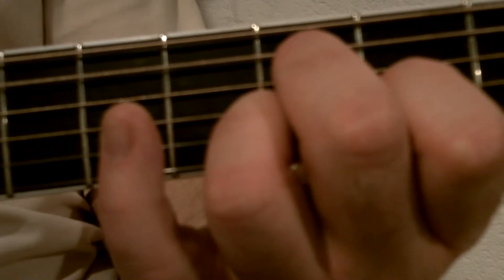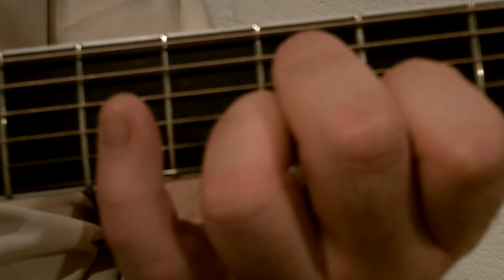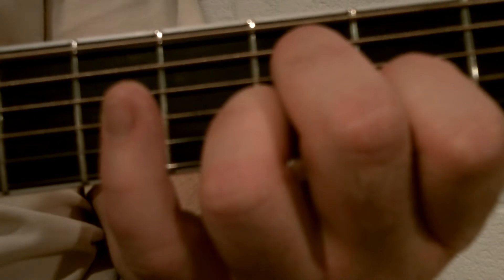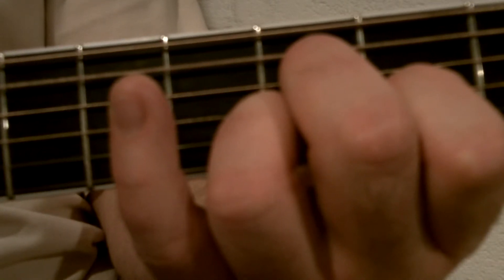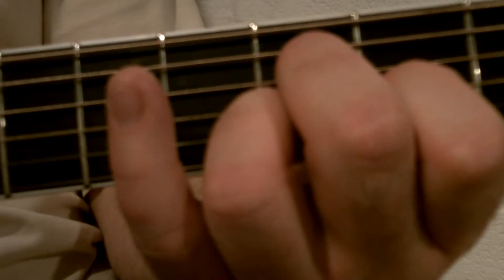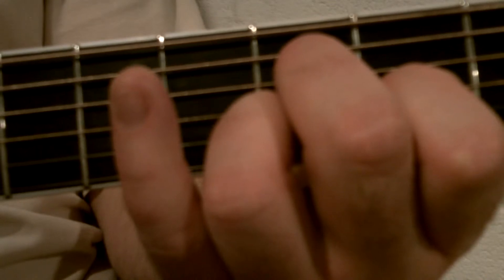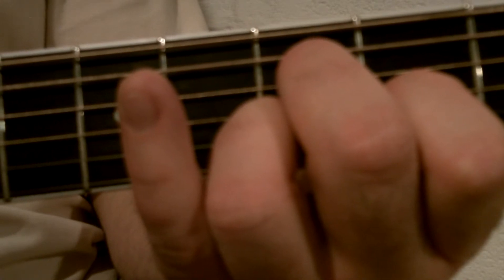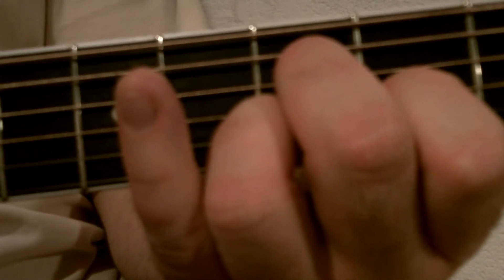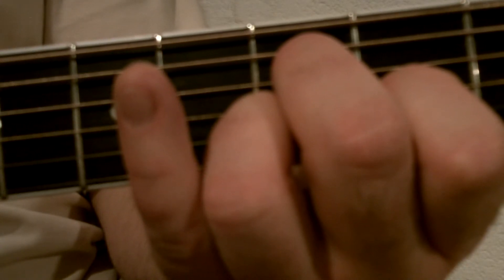Continue holding the shape you're currently on and we're going to play this next part. With my thumb I played the fifth and fourth string kind of quickly, then put on the brakes for the third, second, and first string, and then the second string again.